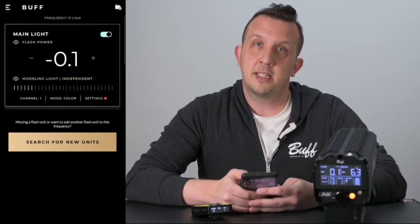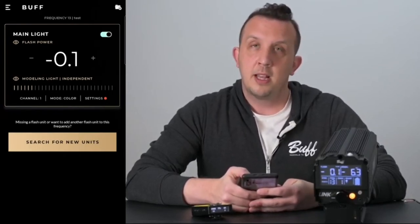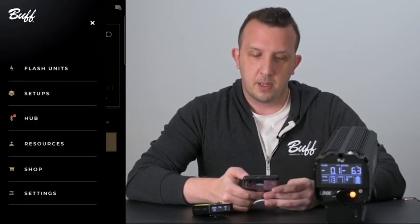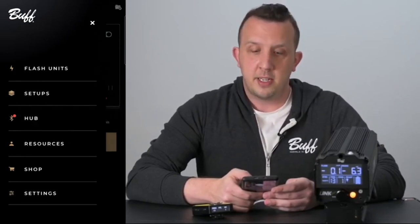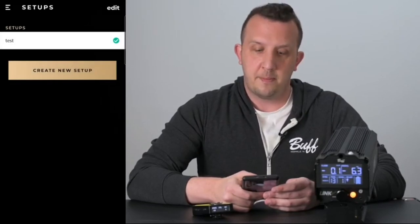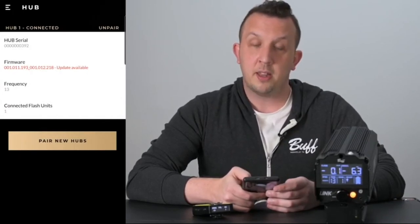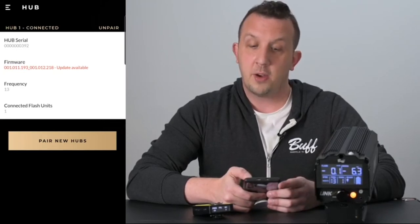After saving our setup, it takes us back to the main screen. You'll notice in the upper left next to the word 'buff' there is a hamburger-style menu — go ahead and click that. This brings up all the different sections within the app. Flash units is our main section. Setups is where we just saved our setup. In the hub section it shows the hub that's connected, its serial number, if there's a firmware update, the frequency it's on, and how many flash units are currently connected. You can also unpair this hub from this section.